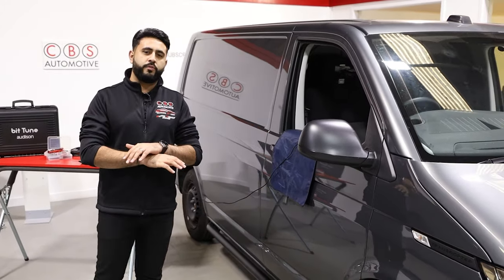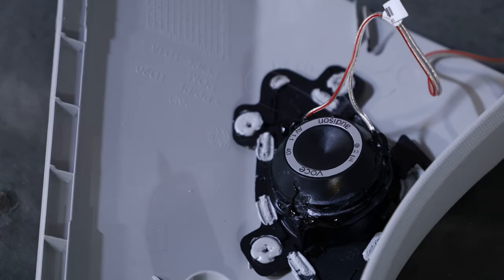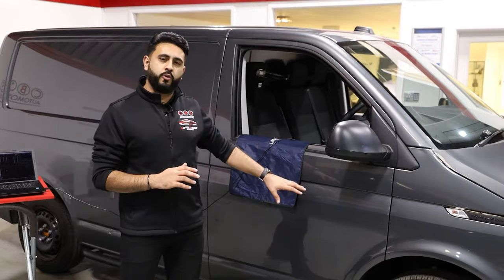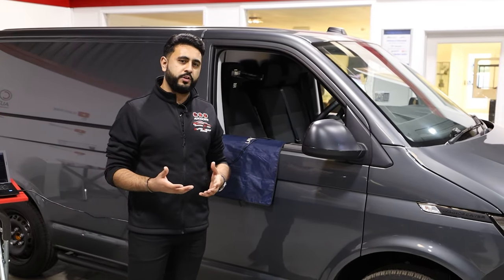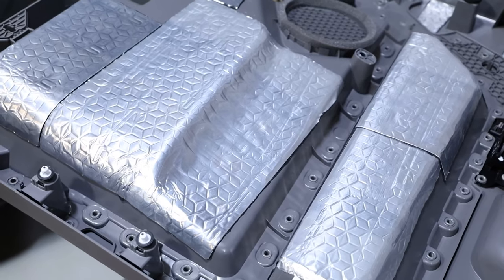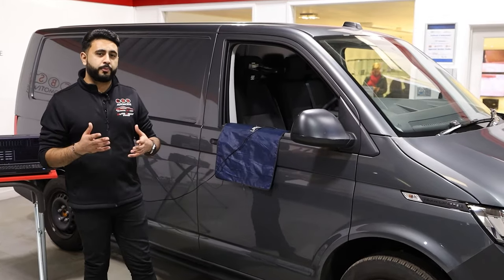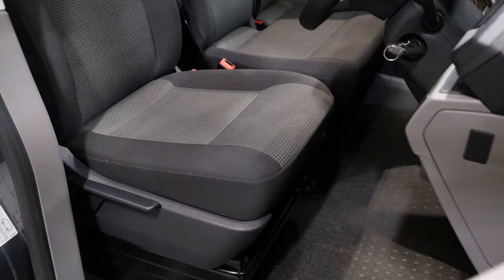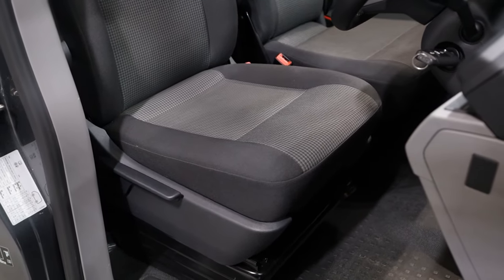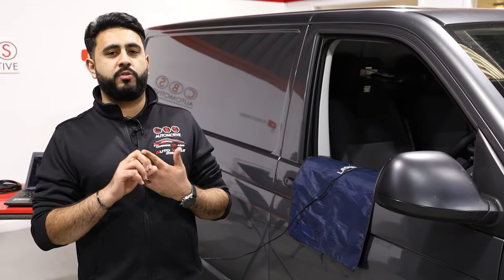In terms of the configuration, we've gone for a complete stock look. We've got tweeters that have gone into a stock location — those are the Audison Voce AV 1.1s. Then inside the door we've got the Audison Voce 6.5 inch woofers, all completely soundproofed, which sounds really solid and builds a far better environment for the speaker to work in. Underneath the seat we've got an Audison Prima 10 inch sub, and that's all powered off two amplifiers — an Audison Prima 8.9 amplifier and an Audison Forza Prima amplifier, which is a one-channel monoblock running the sub.